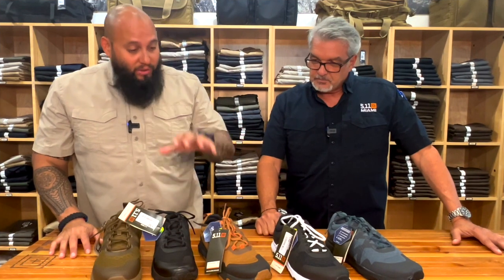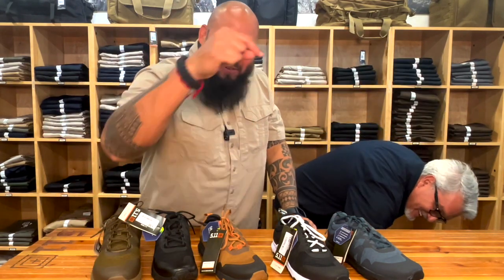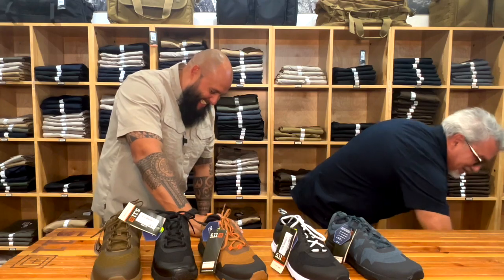Estos zapatos los puedes encontrar también en Broward. La información de Davey va a estar abajo en la descripción para los que quieran ir por allá. La dirección es 2164 South University Drive, Davey, Florida, 33324.